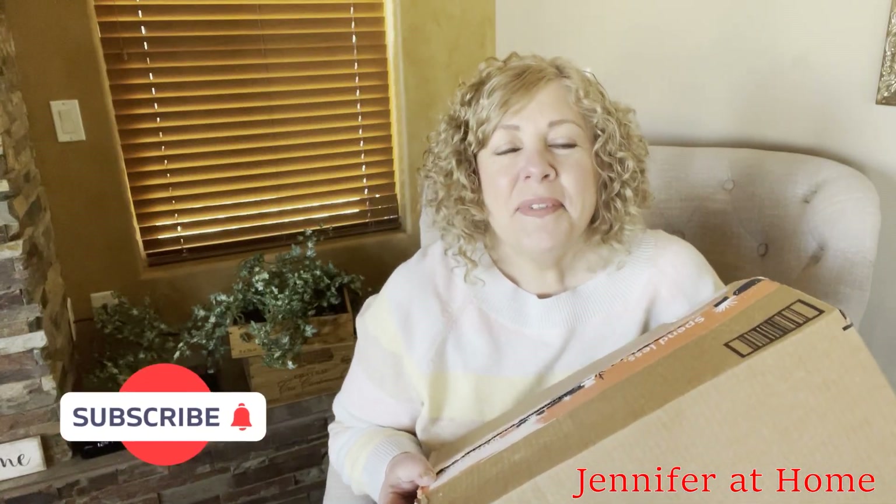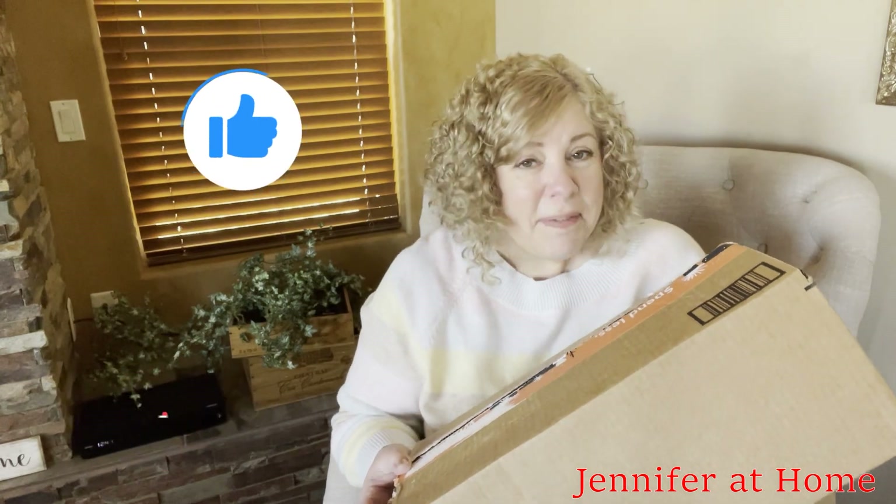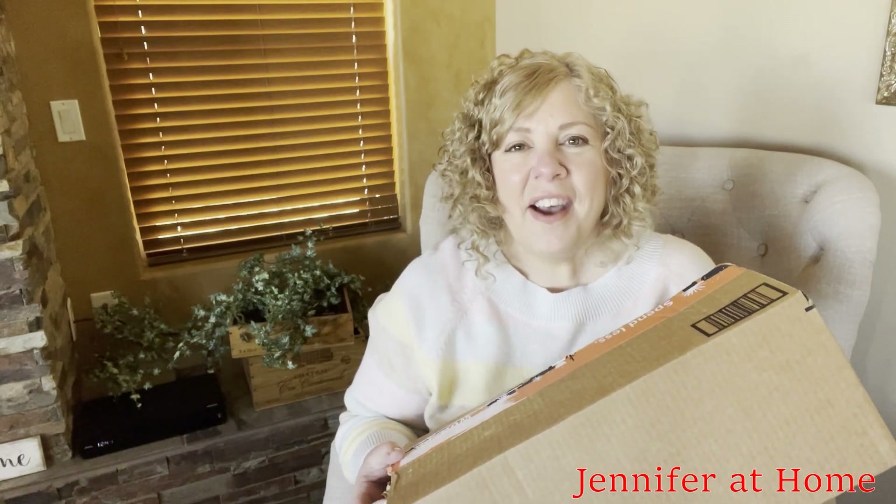Hi, it's Jennifer with Jennifer at Home, and I'm super excited you're here to join me today because I have something very special in this box and I can't wait to show it to you. I'm going to be doing another review with Joanna from L Gear and she has sent something to me to open up and show, and I can't wait to take it out and we'll see what it looks like.